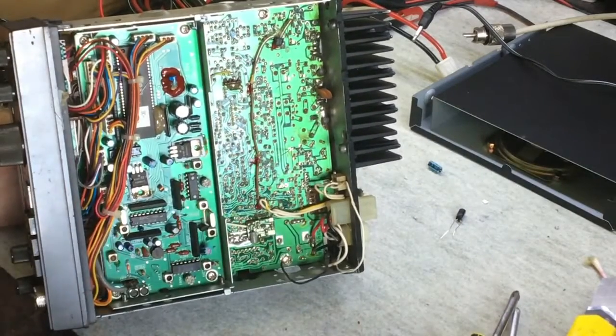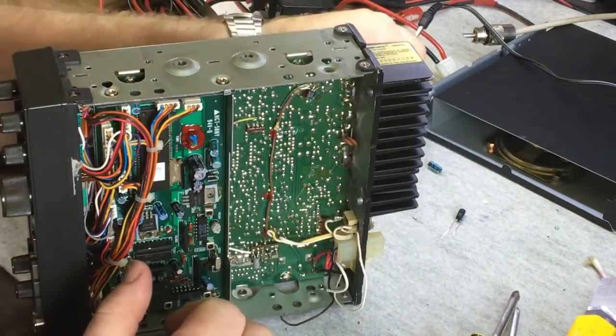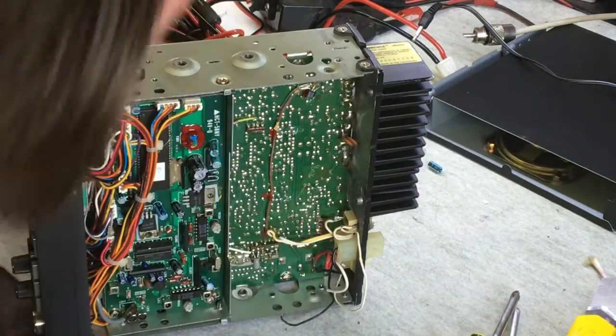Looks beautiful. Here it is — 10µF, 35 volt. New one here. Where does it really go in? Yeah, all good.